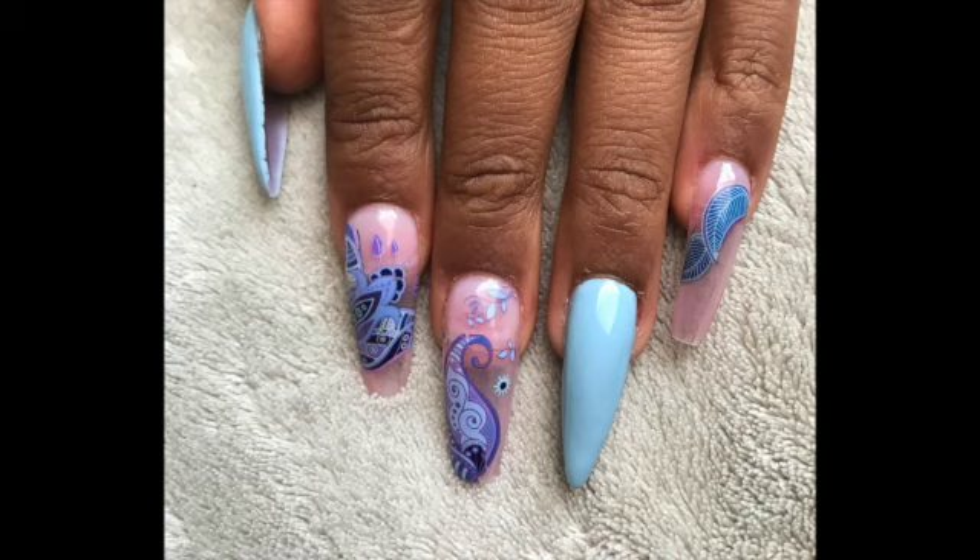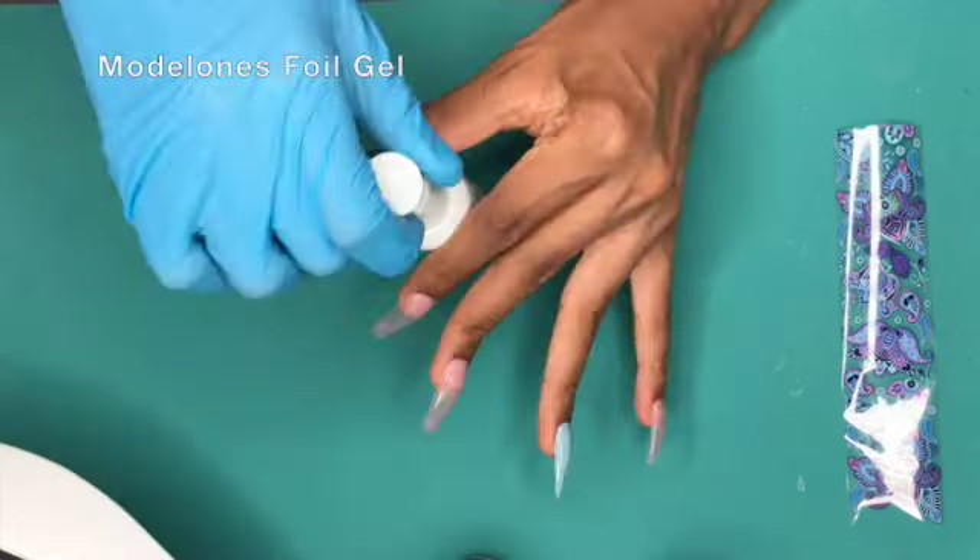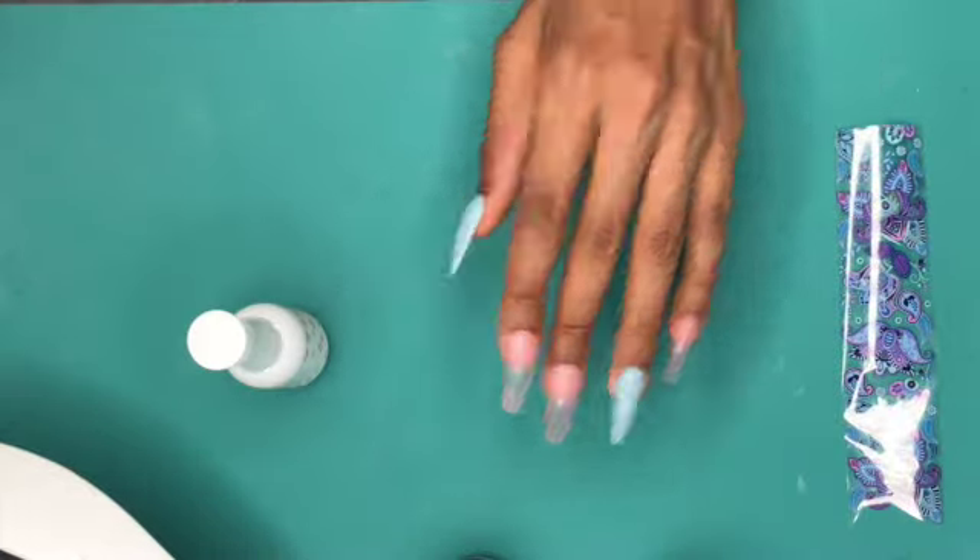Today I just wanted to spend some time testing the foil gels I've purchased over my short time doing nails. In the video I try Model One, Verano, and McCartt foil gels.